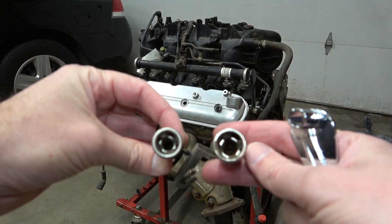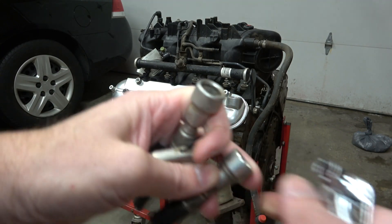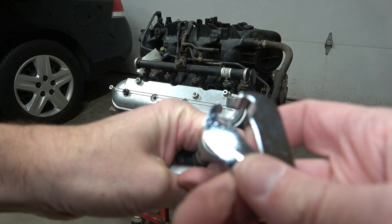The inside of these lines have push springs all around them that need to be pressed all at once to be removed. This tool just stabs in there and unlocks them all and releases it.